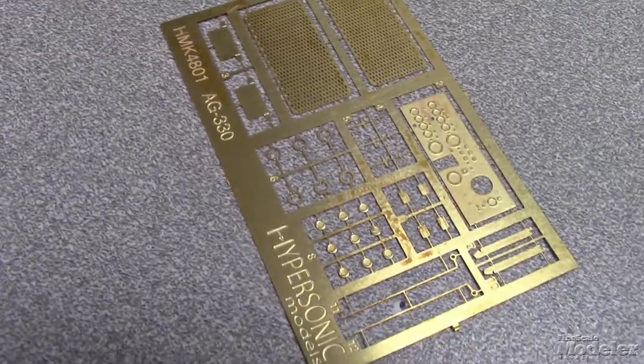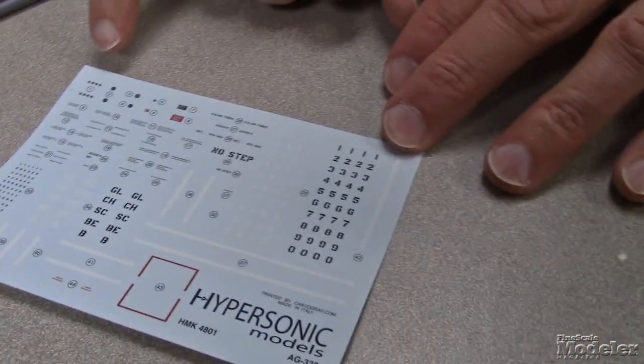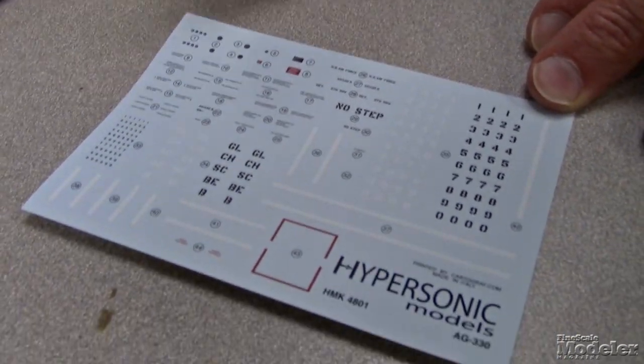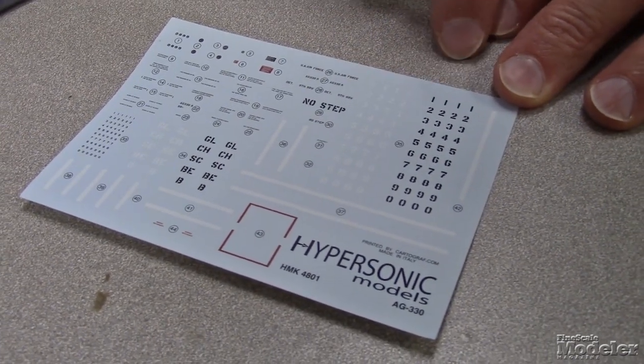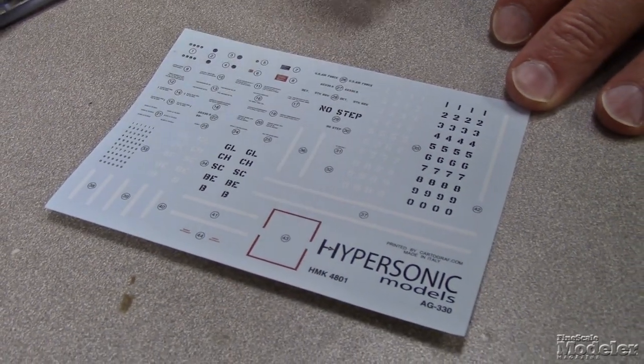They're just the right openness so that when you put them on there and paint the inside black, maybe highlight the radiator a little bit, it's going to look sharp. And then we have decals. This covers both early and late versions of the starter cart. They give you dials for the control panel, some placards, a bunch of stencils, a matrix of different numbers so you can number it for just about any vehicle, and a number of codes here for different squadrons or air bases.